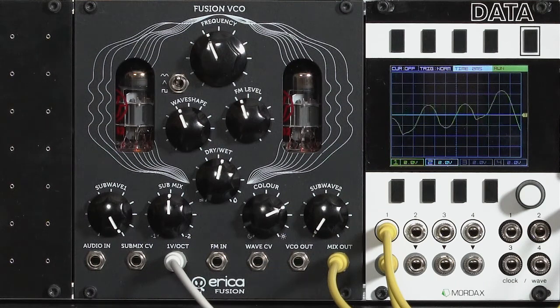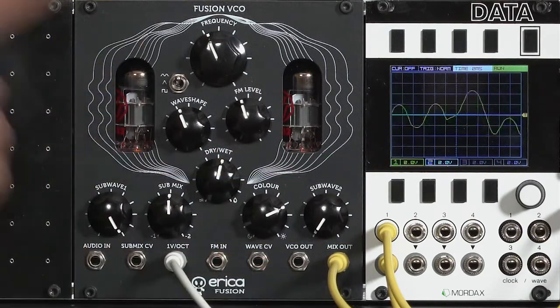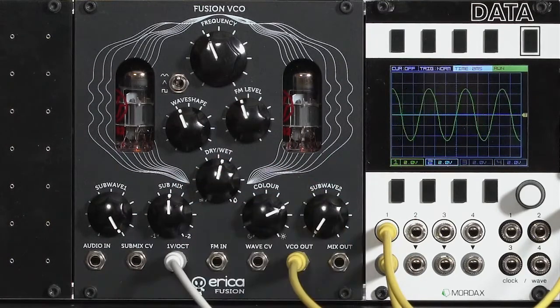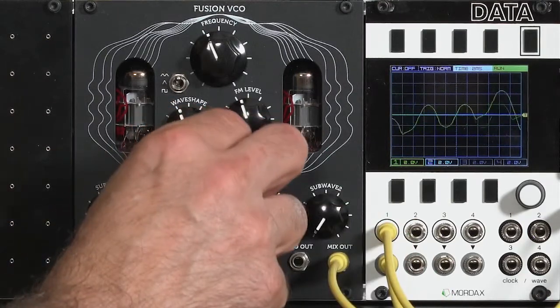What makes the Erika Fusion VCO special are the tube-based sub-octave dividers. Right now I have a mix of the normal oscillator and the two sub-octaves. I can tap just the oscillator by itself, and I can also change the wet-dry mix to be wet — all sub-octave.